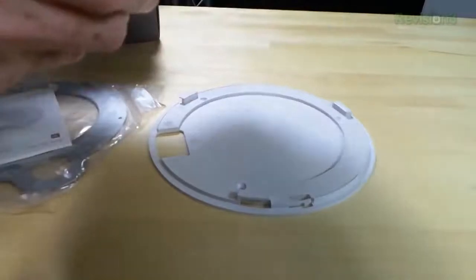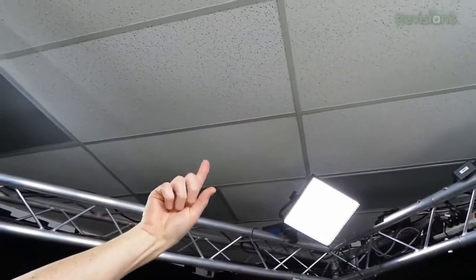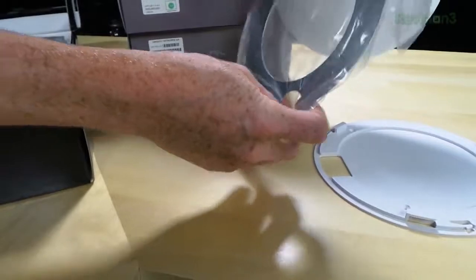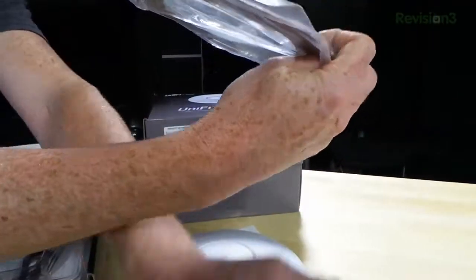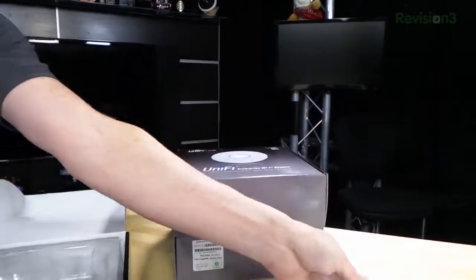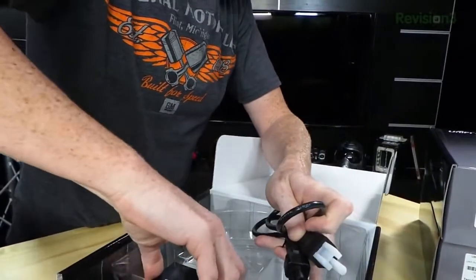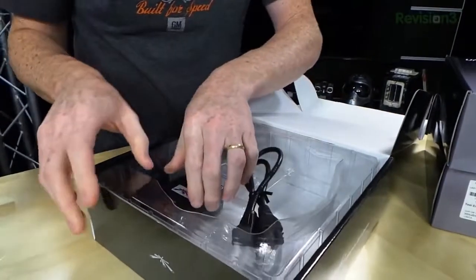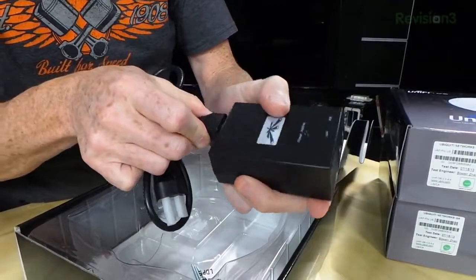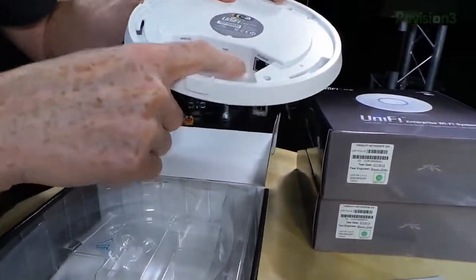You screw the plate in and it stays. But if you want to mount it in drop ceiling tiles, if you tried to screw into those tiles with this plate it might fall off. So you put this metal plate on the other side of the drop ceiling, screw this part in, twist it, and you can even hang these in the middle of a drop ceiling. It also comes with a power cord because it comes with a PoE adapter — power over ethernet.